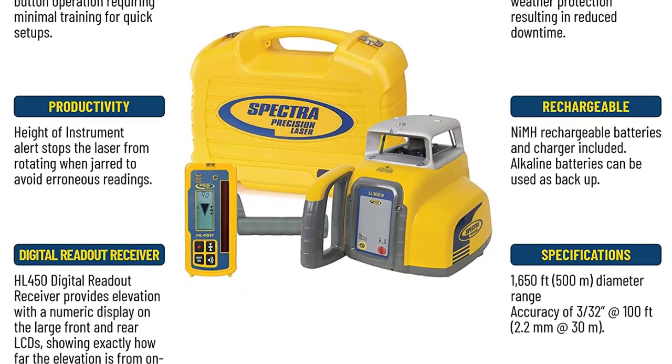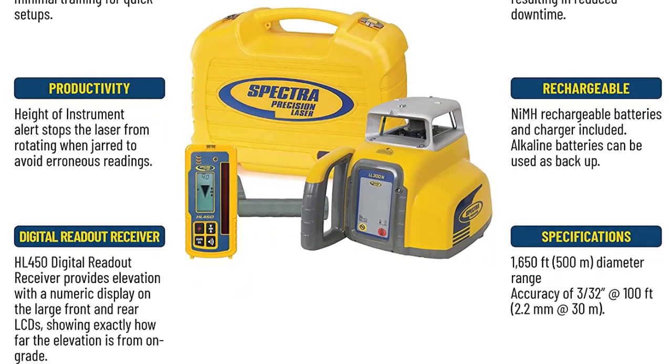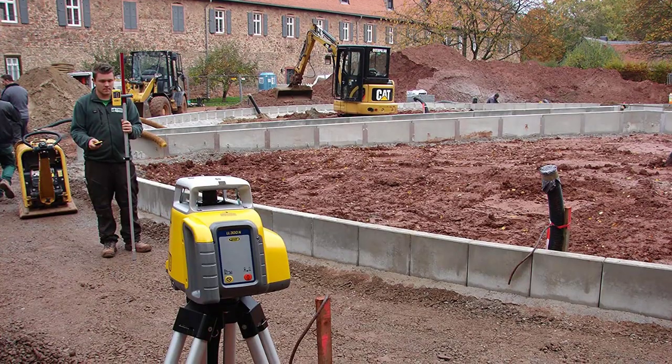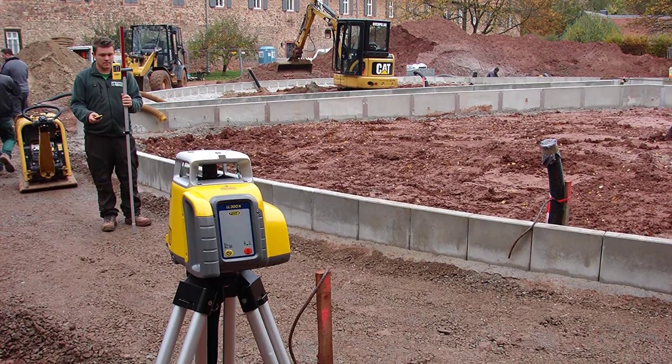Increases productivity with faster setups, fewer mechanical parts, and automatic self-leveling. Easy one-button operation requires minimal training for using the tool.